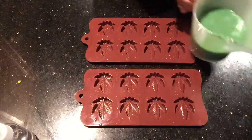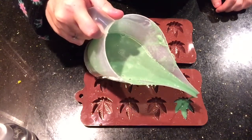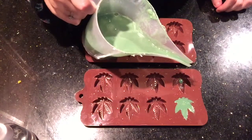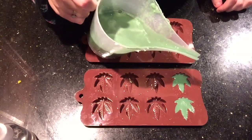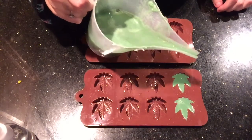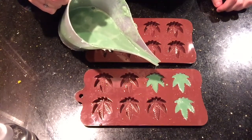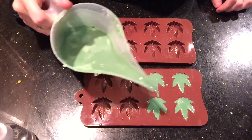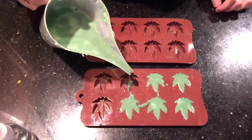The next step is to carefully pour into our molds. Make sure you fill it all the way to the top.